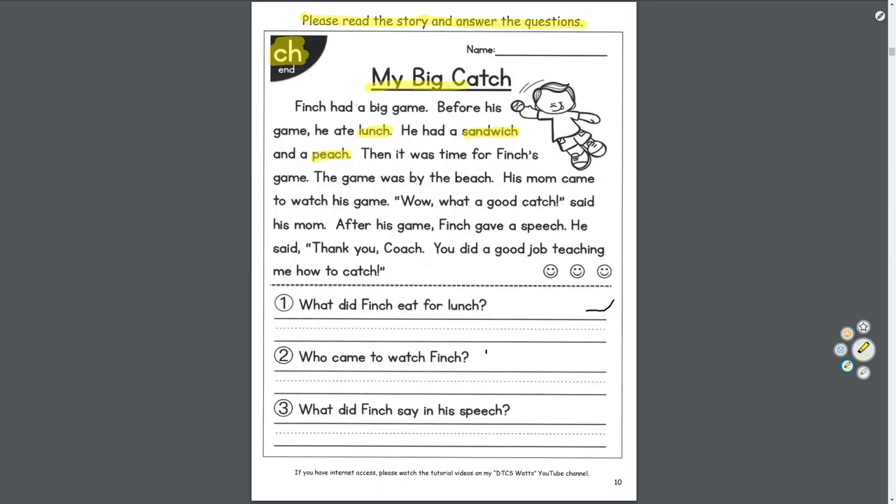The story is called My Big Catch. You see a boy catching a baseball. Questions: number one, what did Finch eat for lunch? Number two, who came to watch Finch? Number three, what did Finch say in his speech? Let's read it. 'My Big Catch. Finch had a big game. Before his game, he ate lunch — he had a sandwich and a peach. Then it was time for Finch's game. The game was by the beach. His mom came to watch his game. Wow, what a good catch, said his mom. After his game, Finch gave a speech. He said, Thank you, coach. You did a good job teaching me how to catch.'